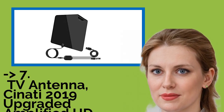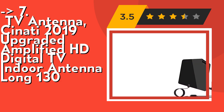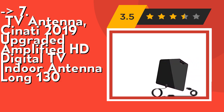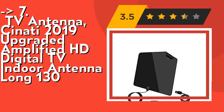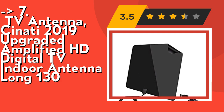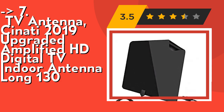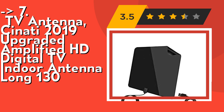Number 7: the Cinati 2019 upgraded amplified HD digital TV indoor antenna, long 130-mile range. The newly developed signal receiving controller can switch modes and adapt to different positions quickly — our unique technology. The HD antenna can reach up to 130 miles and can be placed everywhere in your home. It constantly scans for new channels as they're made available for broadcast.